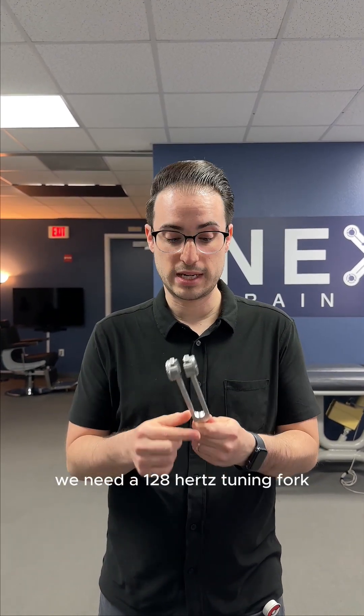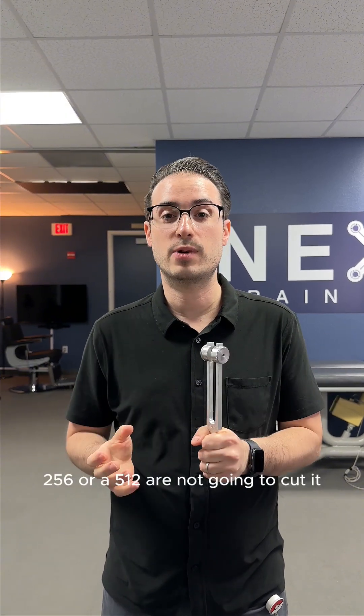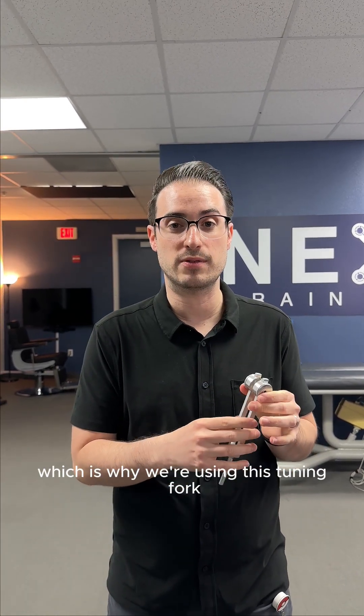First, you need the right type of tuning fork. We need a 128 hertz tuning fork. A 256 or a 512 are not going to cut it — those are used for hearing tests, not for vibration tests, which is why we're using this tuning fork.